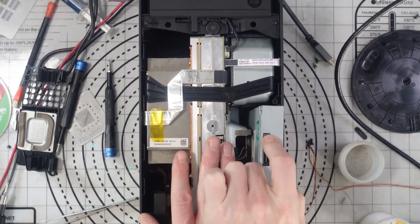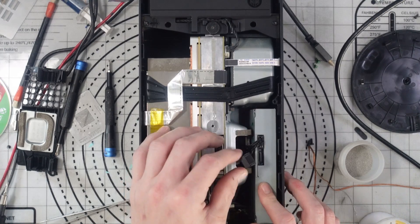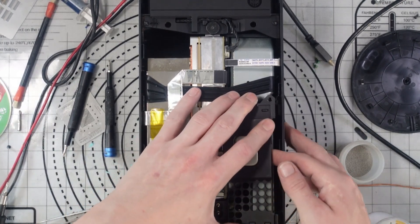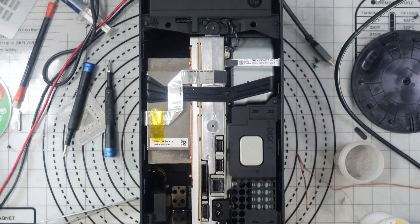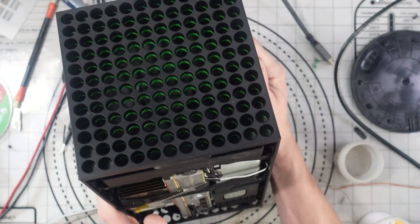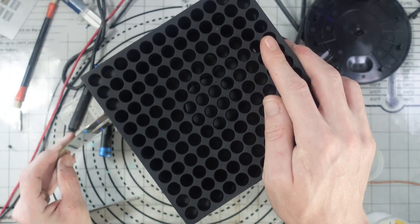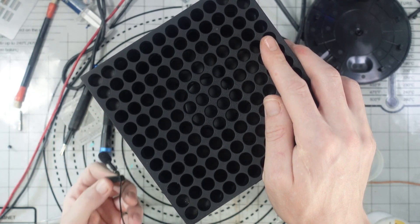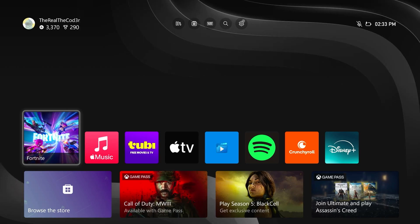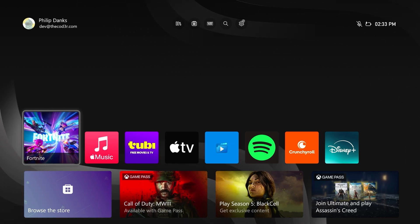We'll pop the disc drive back in, make sure it's plugged in, and secure it down. Before we reassemble fully, we need to give it a test. Let's power it on and insert a disc. And unfortunately, it is still not spinning up. That means the issue isn't related to the motor itself — it's likely related to either the PCB for the disc drive or the mainboard itself. Let's dig deeper. It's still not showing on the dashboard as installing, so we're going to have to dig a little bit deeper.